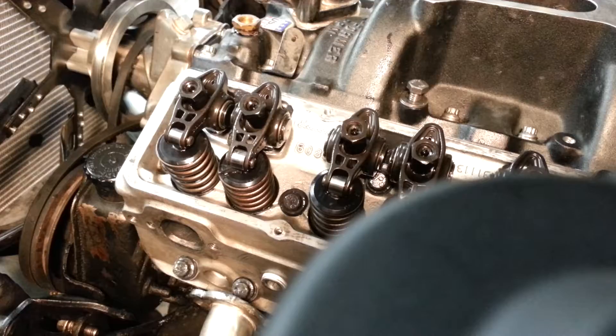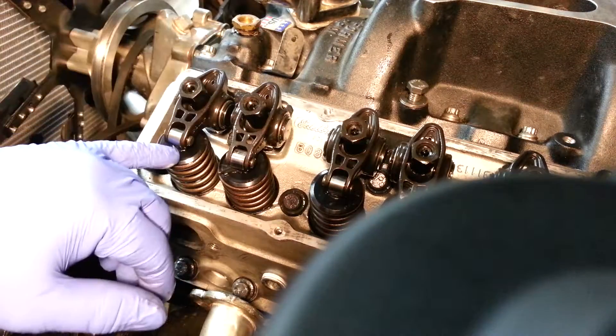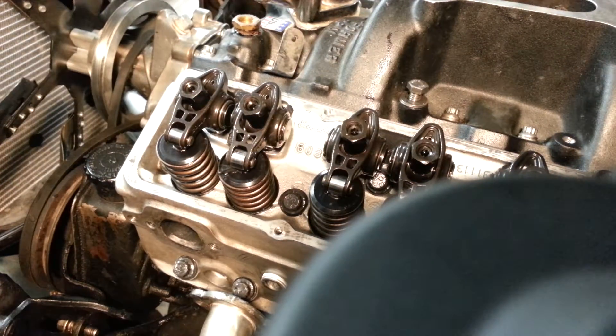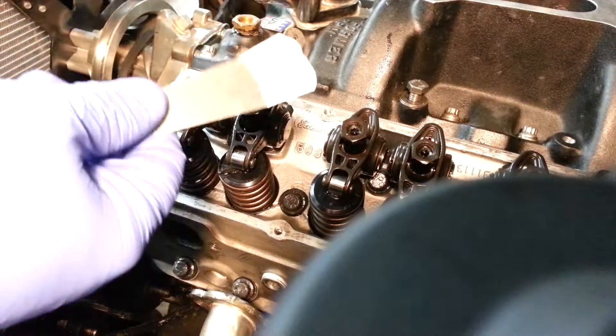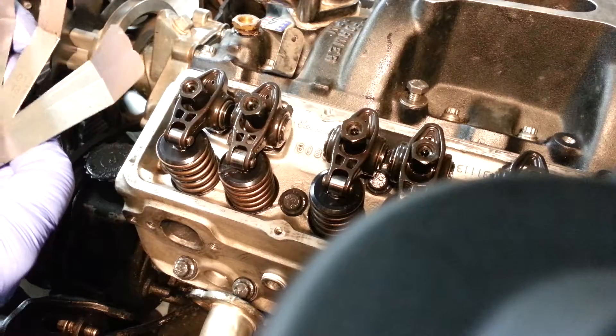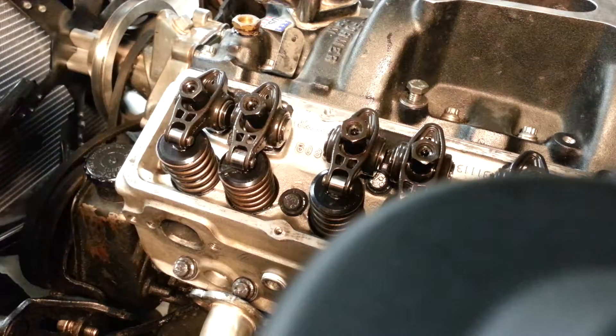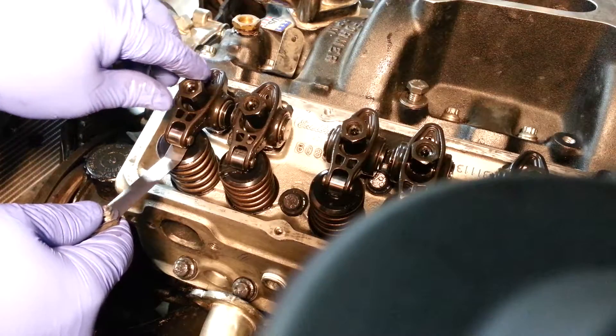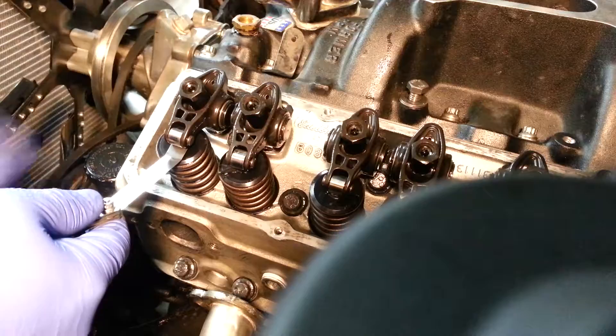Now if we had a flat tappet mechanical or roller mechanical, you would be putting a feeler gauge inside here at this point for zero. You would put the gauge in between and then tighten the nut down. You can get a set of feeler gauges that are curved like this. Let's just say I choose to set it at 16, for example. I'm going to take the feeler gauge and stick it under here — now I've got the gauge under.